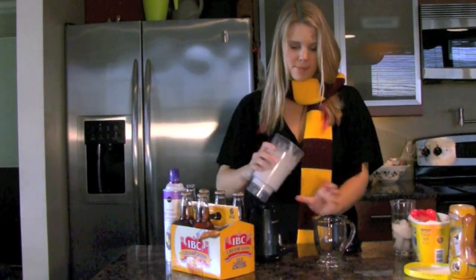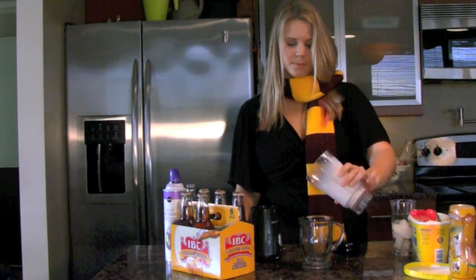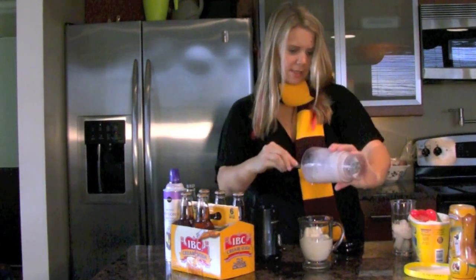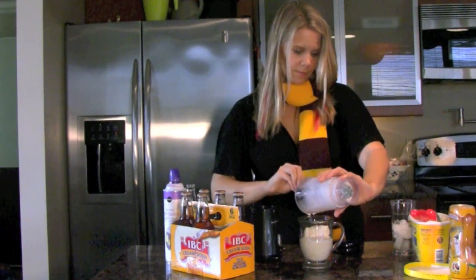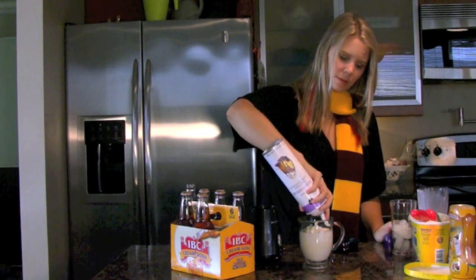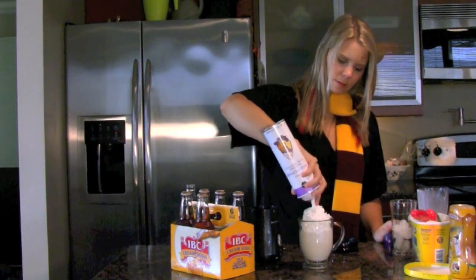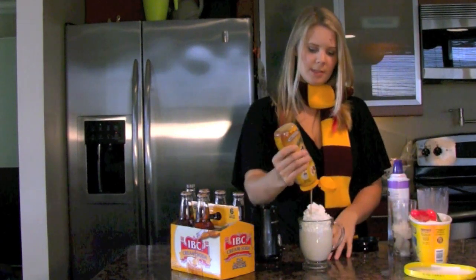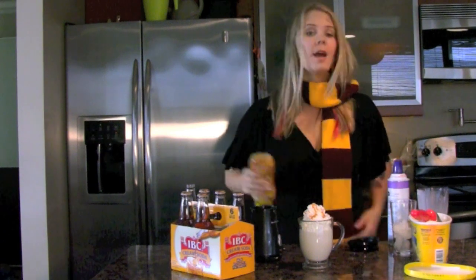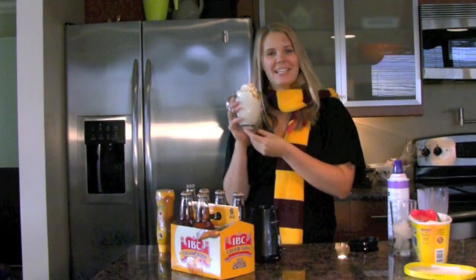Then you're going to put all of that in a cup. Make sure you don't leave any in the blender — it's very valuable stuff. Do a little of this. And there you have it, folks. You have just made Butterbeer. Thanks for watching, and I'll see you guys later.